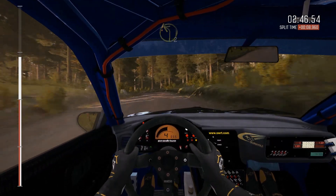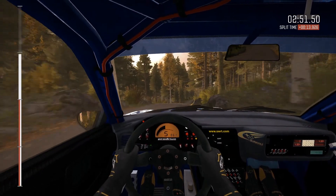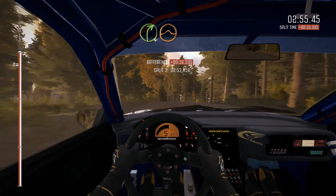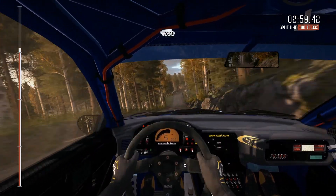Into right five over crest, 100, crest, right four half long, crest jump, 100, care crest jump, into right six through dip.